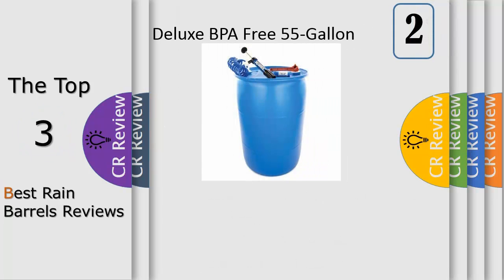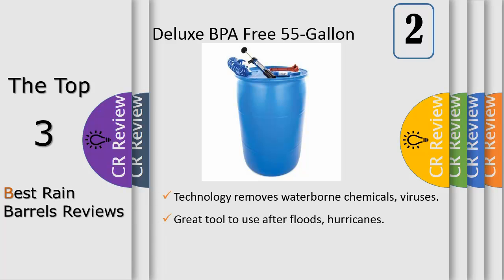Number 2. Screen to keep out debris and insects, and a shutoff valve for hose hookup with dual overflow. This rain barrel can provide up to 50 gallons of pure unchlorinated water.